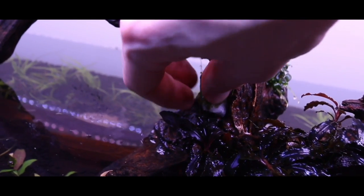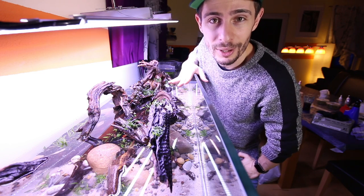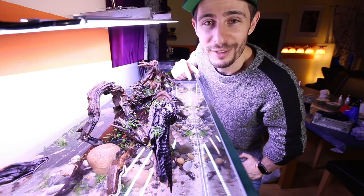Going forward, we are going to finish adding those Fissidens to the tank and fill it up to the top, and I'm going to show you how it looks when it's finished.